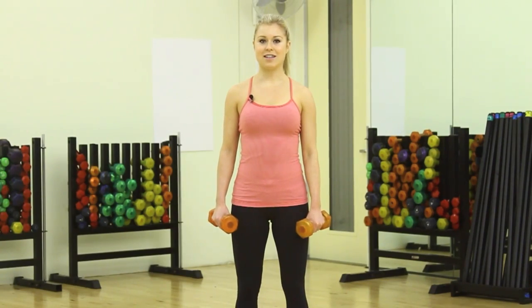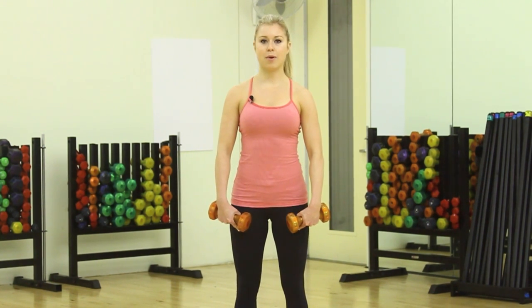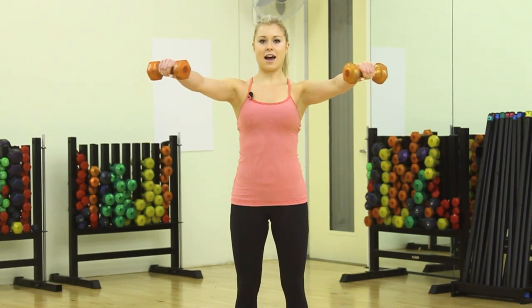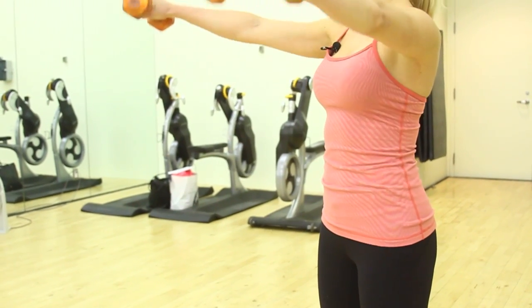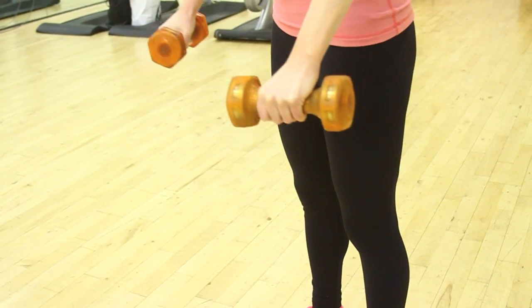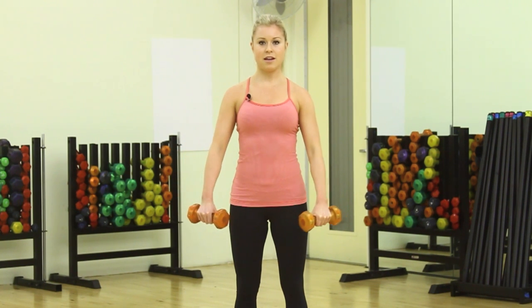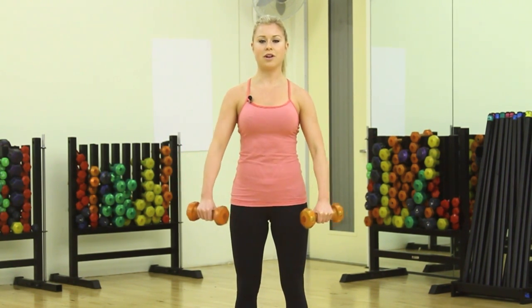We have 5 exercises and the first one is V-ups. You're going to start with feet planted about hip width apart. Bring your weights all the way up to shoulder level and then diagonal out. You're going to slowly bring your weights down to your hips and then lift up, just before you get down to your legs and then lift. Breathe out and lift. You're going to repeat this 10 times nice and slow, bringing your weights back up to shoulder level each time.